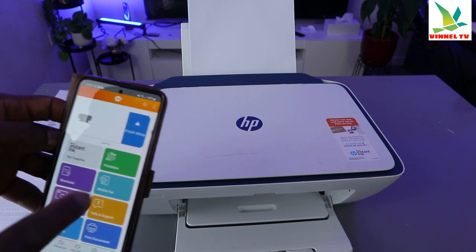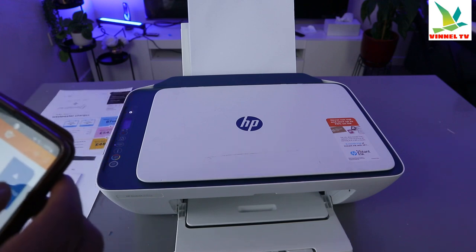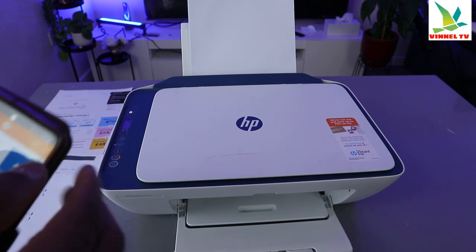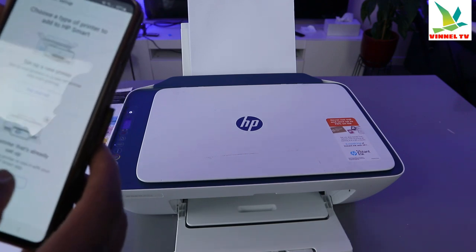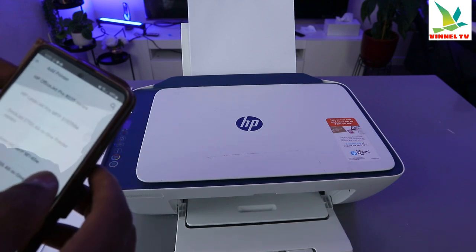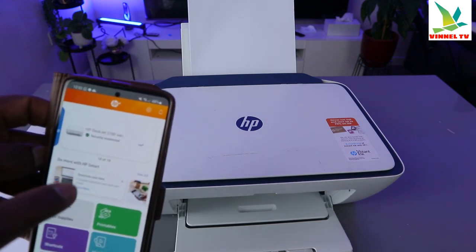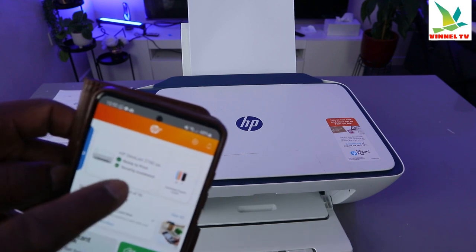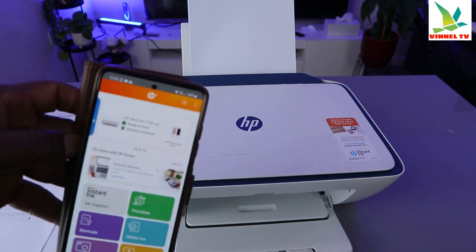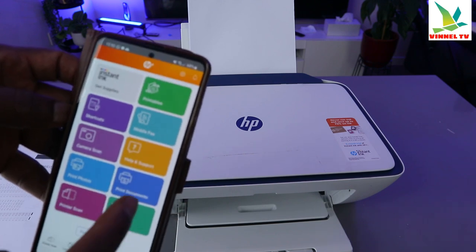Now in the HP Smart App, you need to make sure the printer is showing here. Go to 'Printer', select 'Add printer already on the Wi-Fi network', and select the printer. You can see security monitoring — the printer is ready — and it also shows the ink level. Make sure the printer is ready before you start.